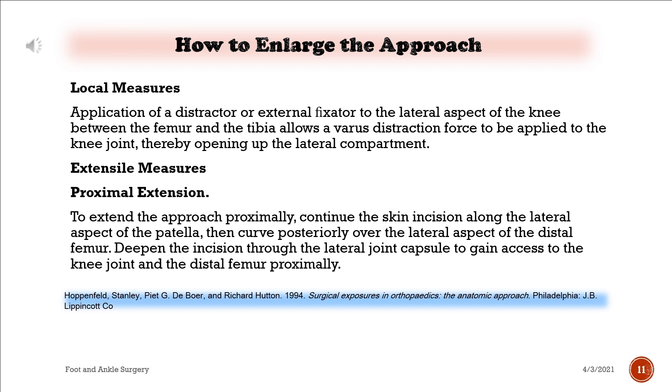Local measures: application of a distractor or external fixator to the lateral aspect of the knee between the femur and the tibia allows a varus distraction force to be applied to the knee joint, thereby opening up the lateral compartment.